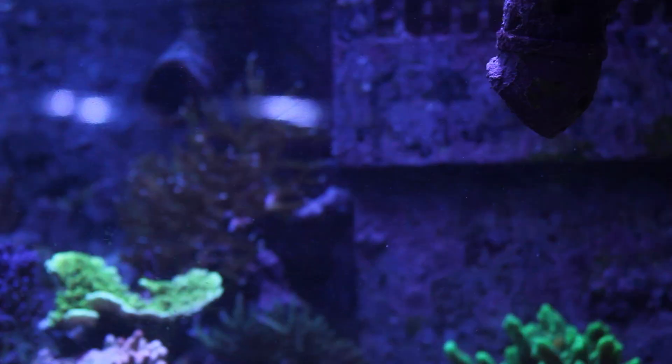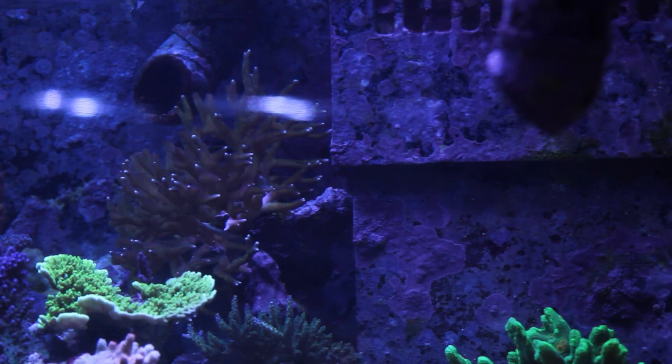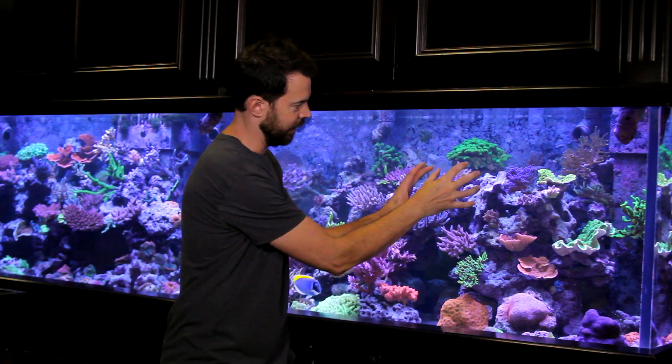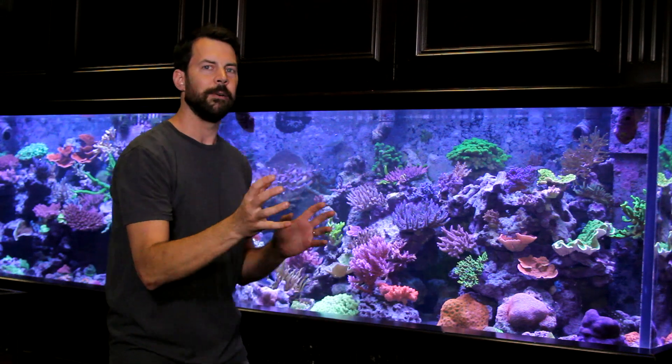If you have a powerhead you want to put on the back glass of the aquarium, you can aim it at the front glass. If it's in the back corner and hits the front glass, it's going to bounce and swirl and go back against the reef. That way it's not directly hitting the corals too hard, but it's definitely creating water movement throughout the aquarium.